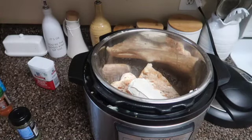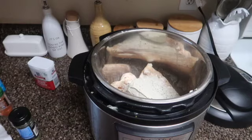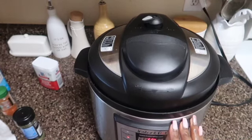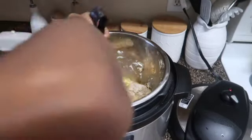Also put in a block of cream cheese and just a little bit more of that ranch powder, because I really like ranch — it's so delicious. Then I cooked it in my Instant Pot for about 20 minutes. Once it's done I take my tongs to shred up that chicken.